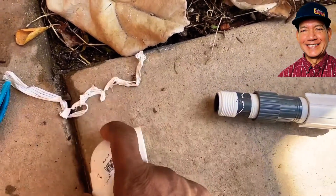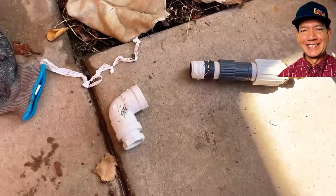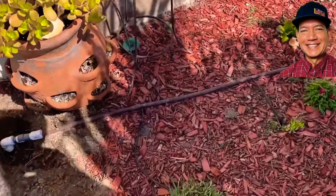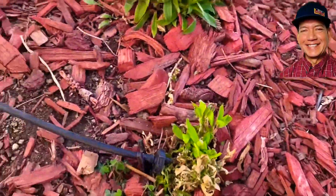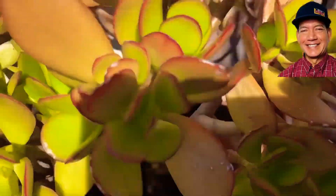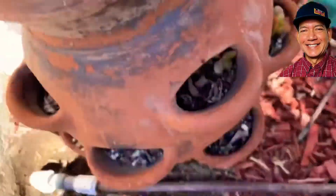We've got that drip line in there. We have the little emitters going on in here — they're all working. You can see this one in here has got the bubbler in there. So it's all working good.